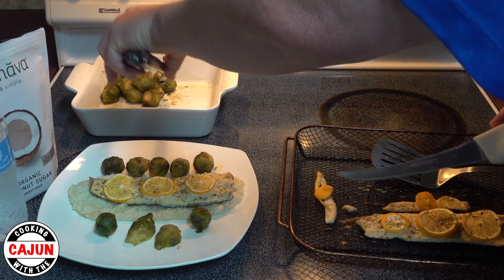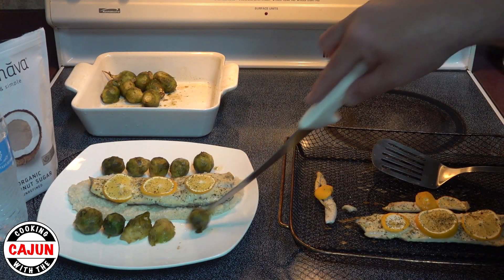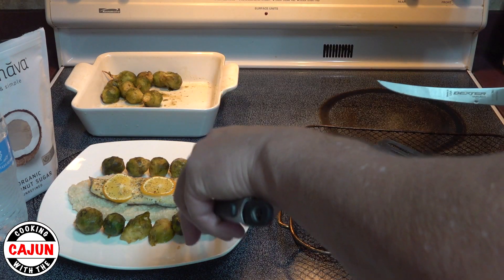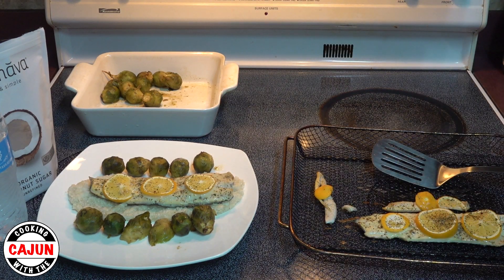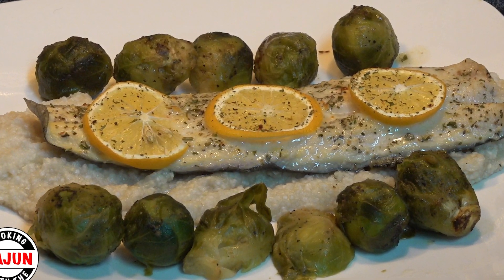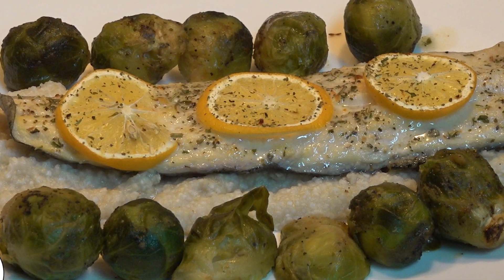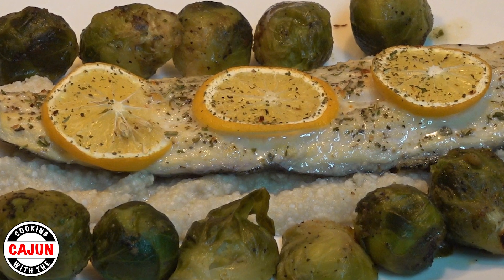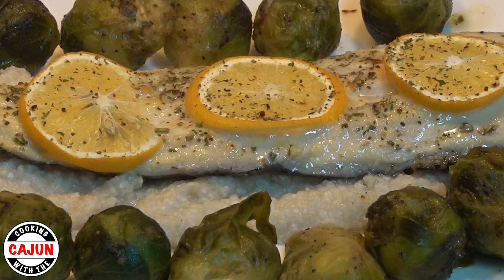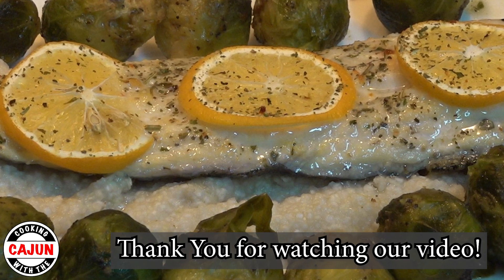And there we have dinner, ladies and gentlemen — rainbow trout over a bed of grits surrounded by brussels sprouts. I call that a good hearty dinner. It's healthy and good. We appreciate y'all joining us. Hope y'all have a great day. Until next time — thank you folks.